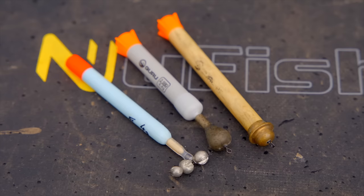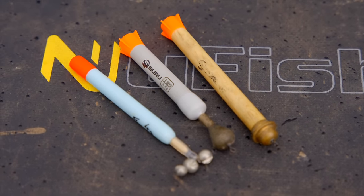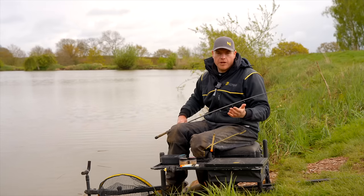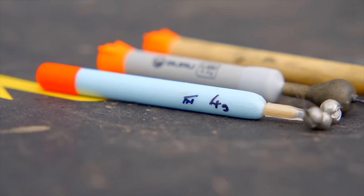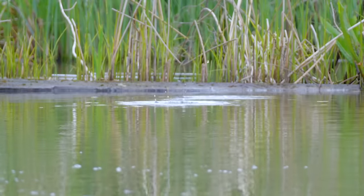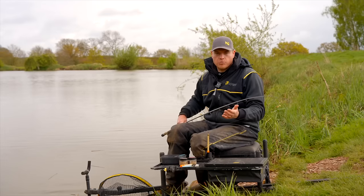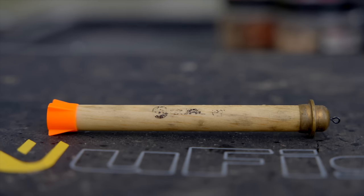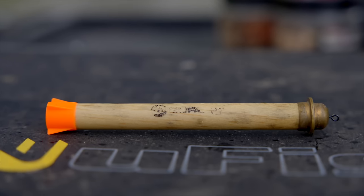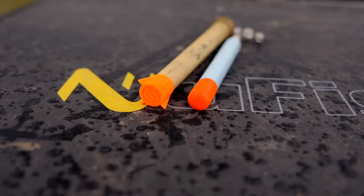Coming on to the Waggler choice, there are two different types I like to use: a Bolsa Waggler or a Foam Waggler. In a perfect scenario — no wind, nice flat calm day — I'd go for the Foam Waggler. It's a bit more subtle when it hits the water, makes a better noise and is better for fishing in my opinion. However, if you get a bit of a crosswind or a tow on the lake, I'll go for a Bolsa Waggler — normally 6 to 8 grams. It's a bit denser and sits better in the wind. If your float's moving through you're not going to get bites, so having those two different choices means you'll find a Waggler that's suitable on the day.